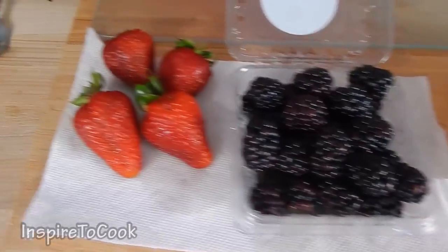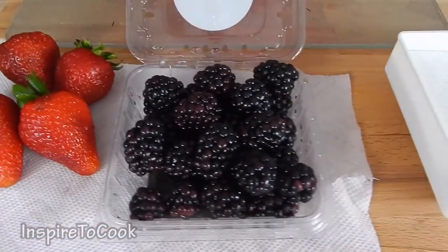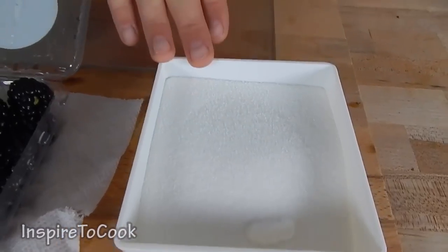Today I'm gonna show you a super easy yet very delicious variation of jam you can do at home in just minutes. The berries I'm gonna use are strawberries and blackberries. You can use any berries, and an equal proportion of sugar. I'm gonna use about 250 grams of berries and 250 grams of sugar. Let's do it!